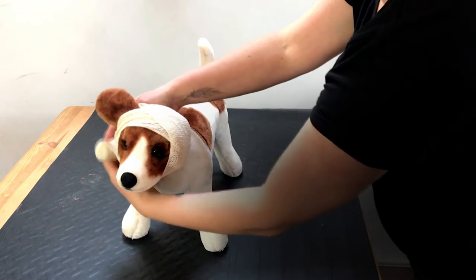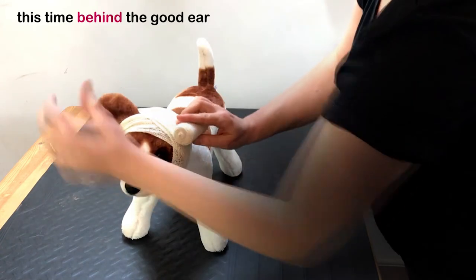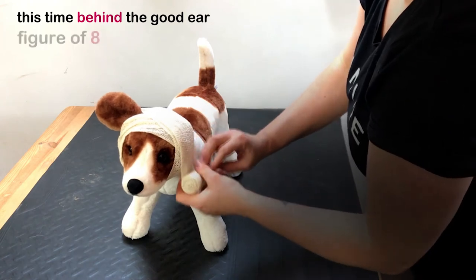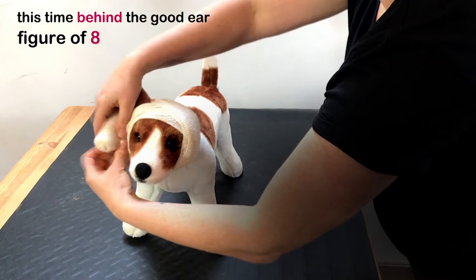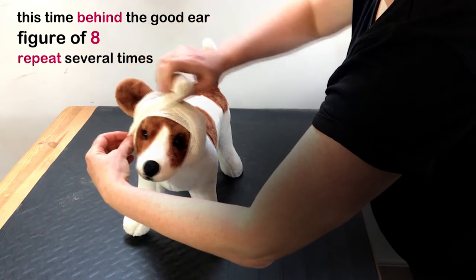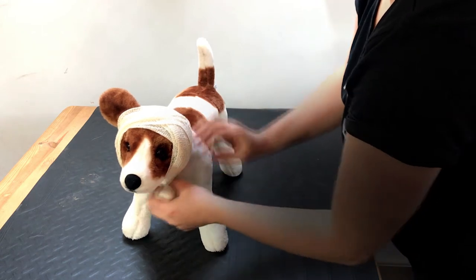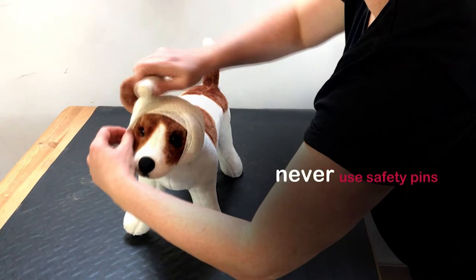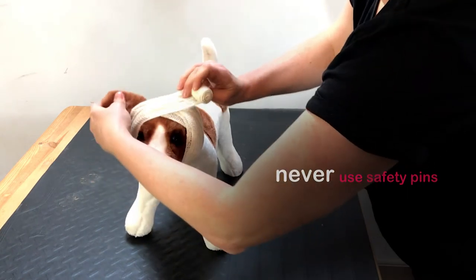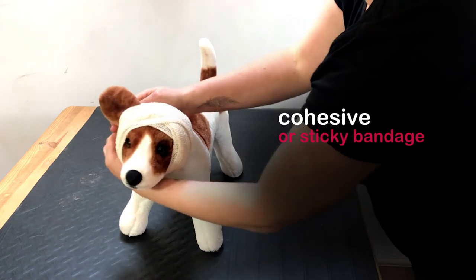Once again, bring the bandage down and over the injured ear, under the throat, and this time behind the good ear in a figure of eight motion, creating a cross effect on top of the dog's head. Repeat this process several times. To secure the bandage you can just tuck it in. Remember to use safety pins to secure it.